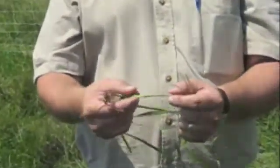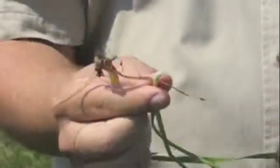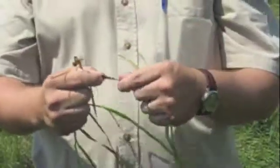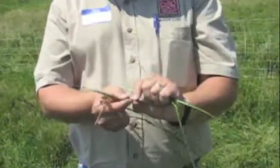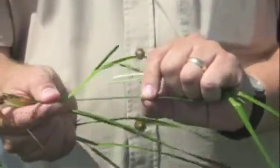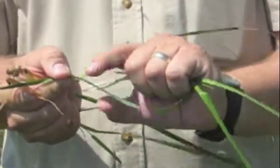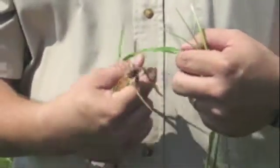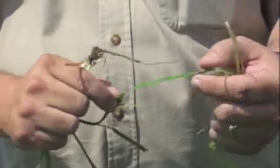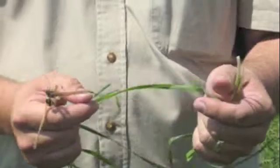Orchard grass has the leaves folded around the stem, so if you grab the base of it you can't easily roll it. There are a few other characteristics: in fescue there are lots of veins running up and down it. If you just have a leaf and run your hand one way it goes smooth, but if you run your fingers the other way it's rough and grabs you. In orchard grass there are no veins except for the main vein — the mid vein — and you can move your hand either direction without it grabbing you.